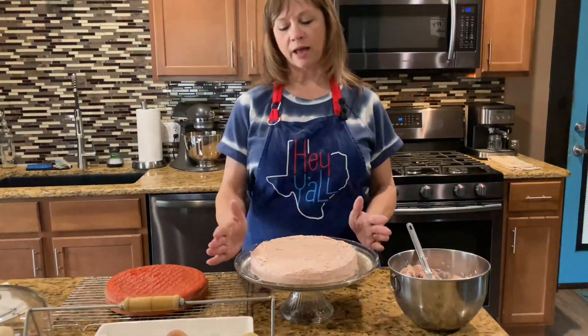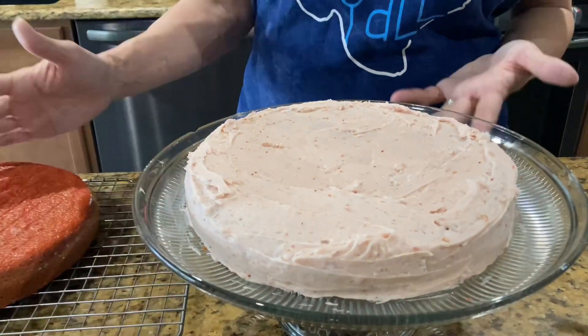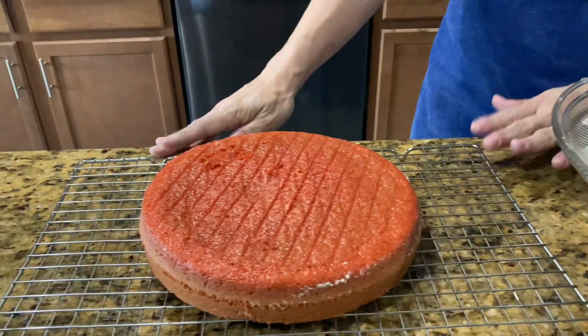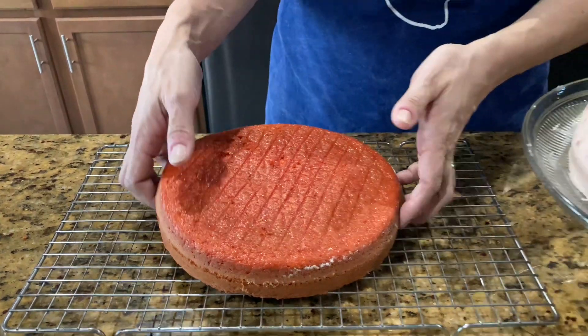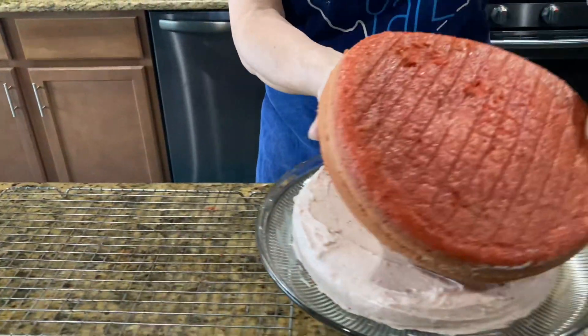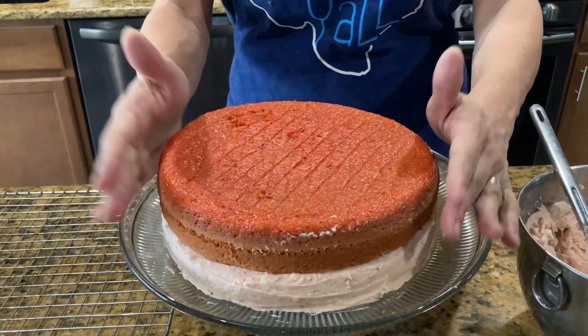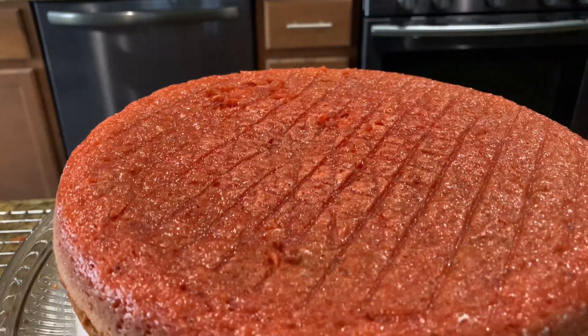Alright y'all, our cakes are done and they're cool. I went ahead and frosted the bottom one already so I just have to do the top one now. I let them cool on the rack for about 30 minutes before turning them out of the pans. And now we're just gonna place it on top like so, and we'll start frosting it.